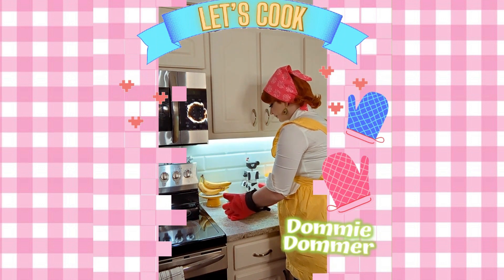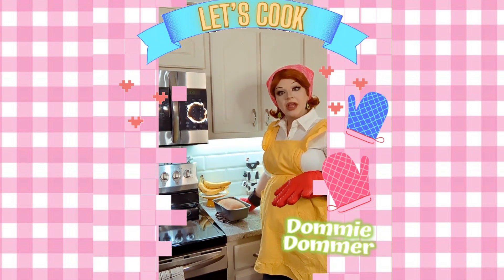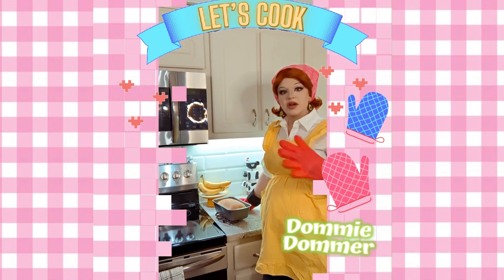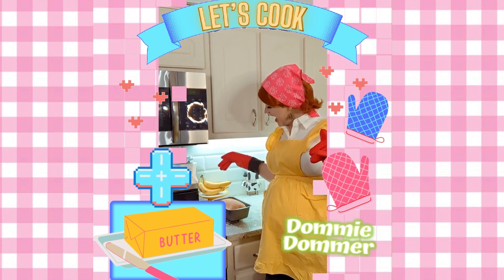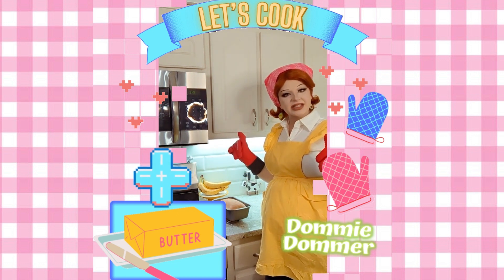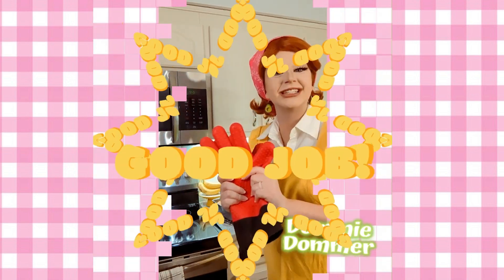I'm just going to set this aside to cool — maybe about 20 minutes or so. And then I'm going to get some butter and just glaze the top of it, and then it should be ready to go. You can eat it, it's going to be great. I can't wait. Good job, good job guys!